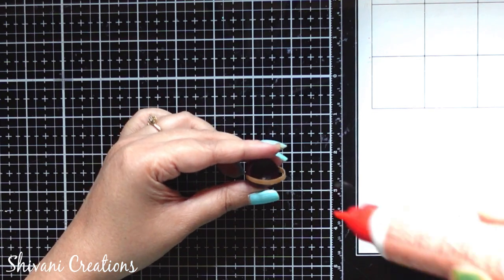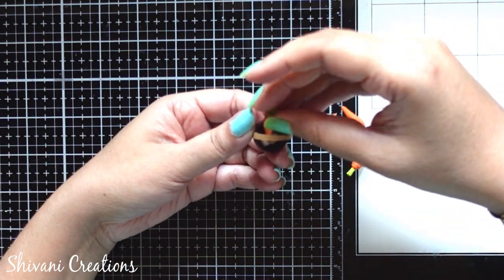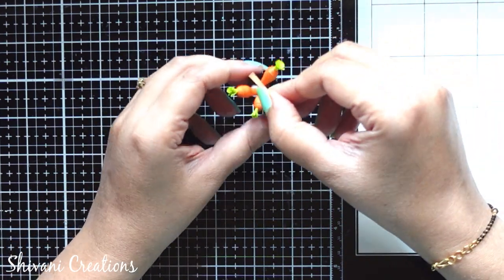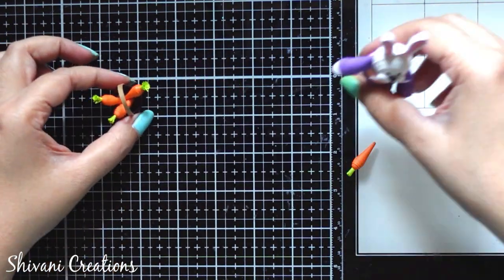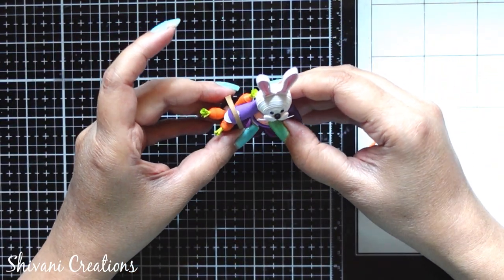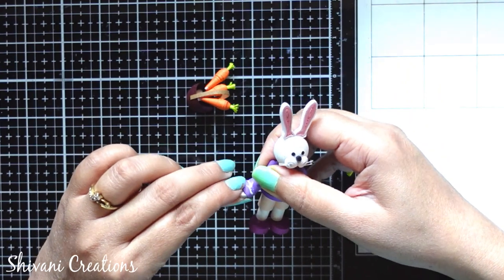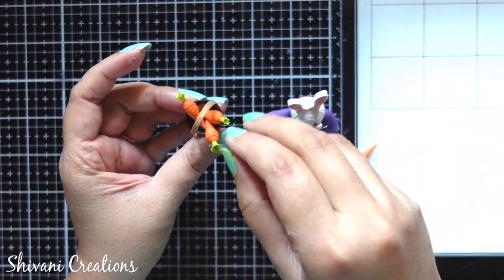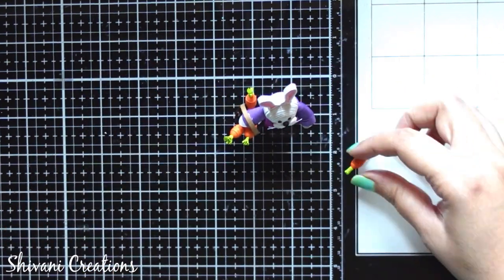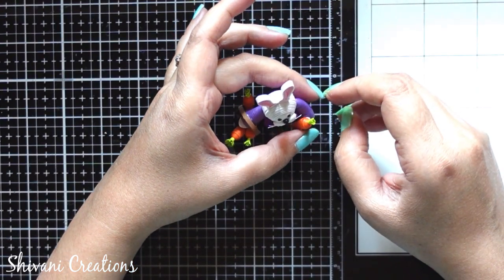Taking back the basket, I am going to stick all the carrots inside. I am sticking a total of three carrots inside the basket and one carrot I will stick with the hands of the bunny. So taking back the bunny, sticking the basket first, and then adding the carrot on the other hand. So cute!